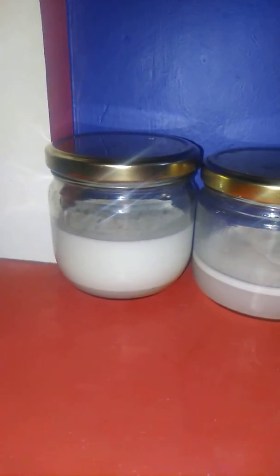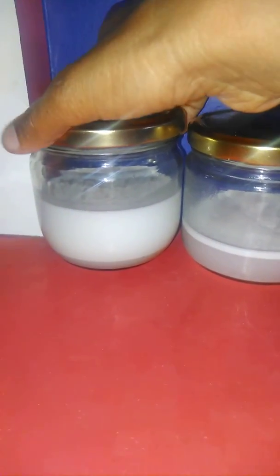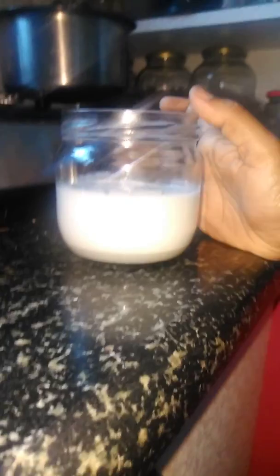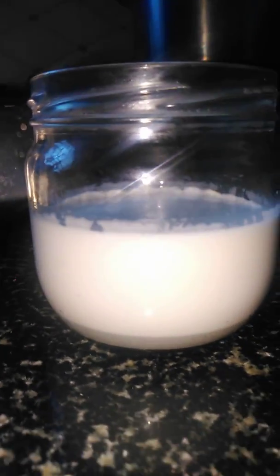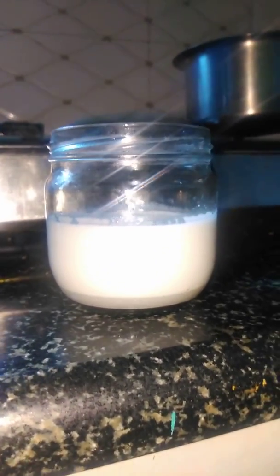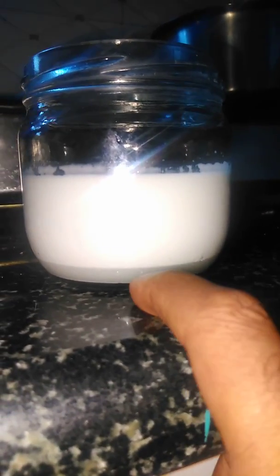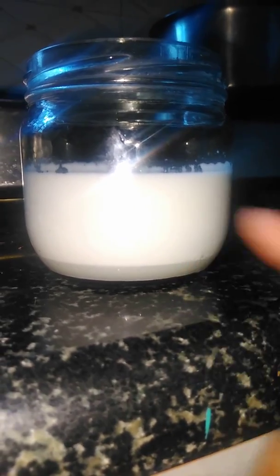Hi, this is Srikantarji and we are going to make extra virgin coconut oil. What I did in the morning is I extracted coconut milk and placed it in a glass jar to ensure that the moisture settles down at the bottom and you have pure fat floating on top.